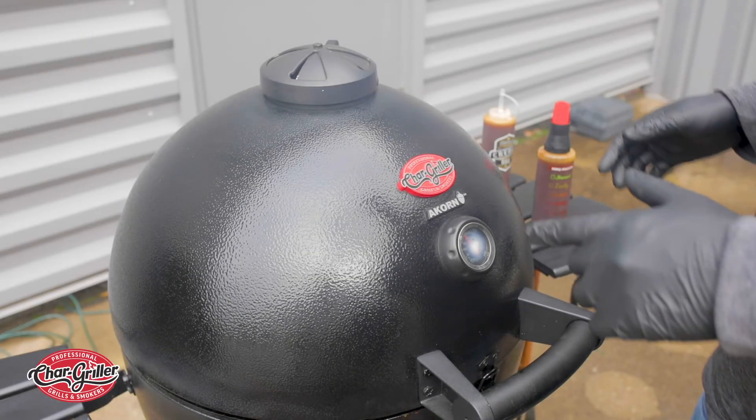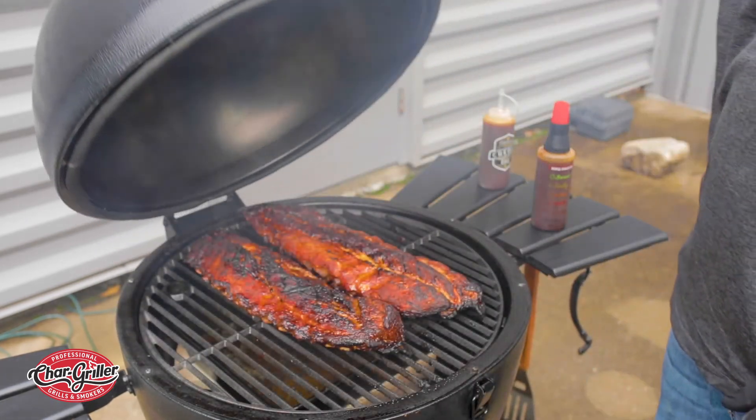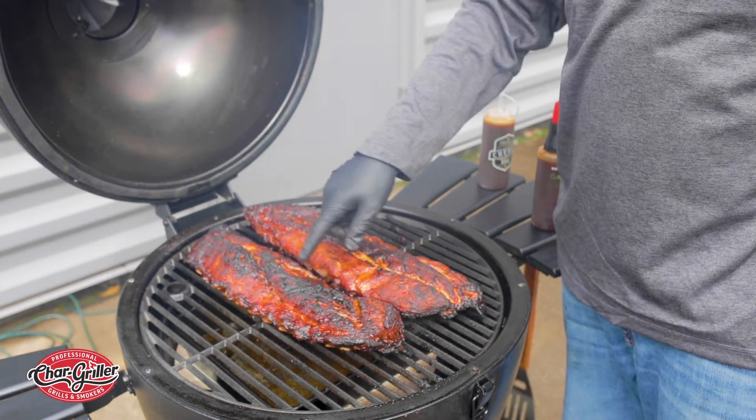They've been on for about three and a half hours, so let's open it up and get them all sauced up. This is grilled and smoked baby back ribs — look at the nice char on there!